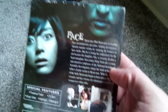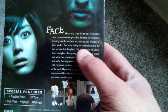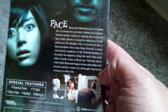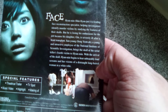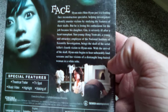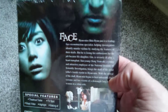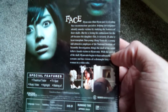Let's go ahead and take a look at what the film is about. Some fella is a leading face reconstruction specialist, helping investigators identify murder victims by studying the features of their skulls. He is losing his enthusiasm for the job because his daughter is severely ill after a heart transplant. A young, attractive employee of the National Institute of Scientific Investigation brings the skull of a serial killer's fourth victim to whoever the fuck. With the arrival of the skull, he begins to hear unbearably loud screams and has visions of a distraught, long-haired woman in a white robe — a fella doing investigations with the police and face reconstruction gets haunted by one of the victims. Sounds like a decent enough concept.